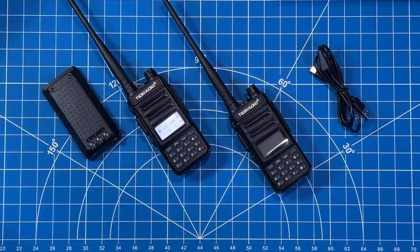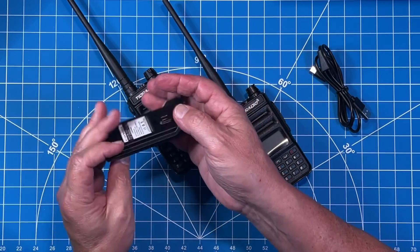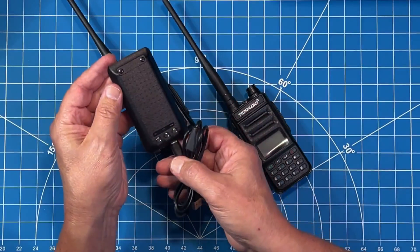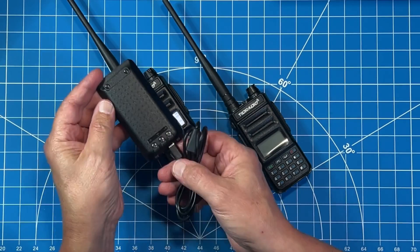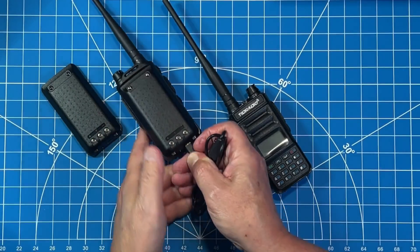Let's talk about charging. This is where I wish that Yaesu and ICOM would pay attention to the manufacturers in China of these very cost-efficient radios. We have USB-C charging — this is what we want, everybody. The low-cost sellers and manufacturers of our ham and GMRS gear are the ones providing us with this upgrade. When are the majors going to get on board with this? You can charge the battery independent of the radio, or you can charge the battery while it is on the radio — no problem.